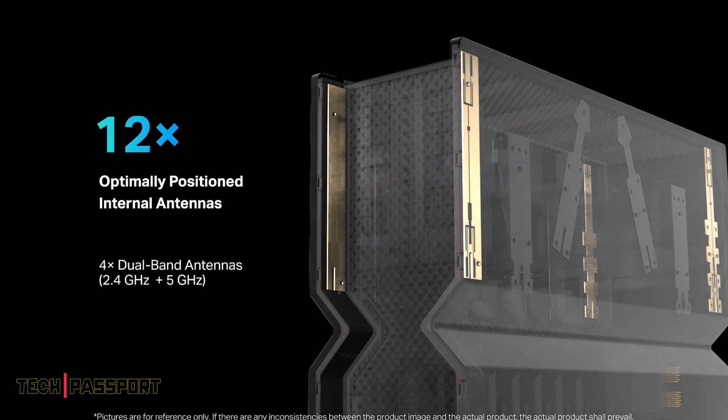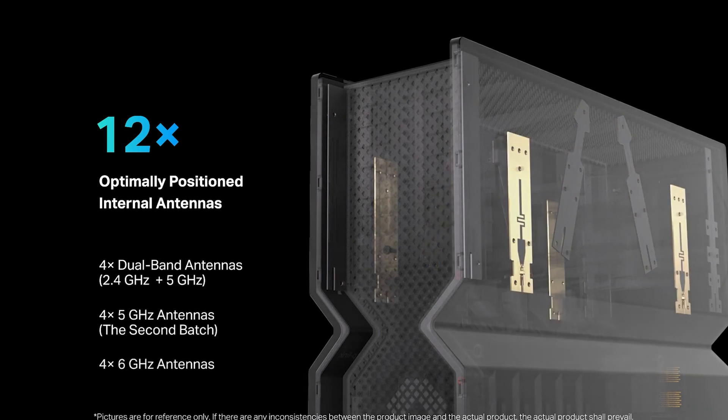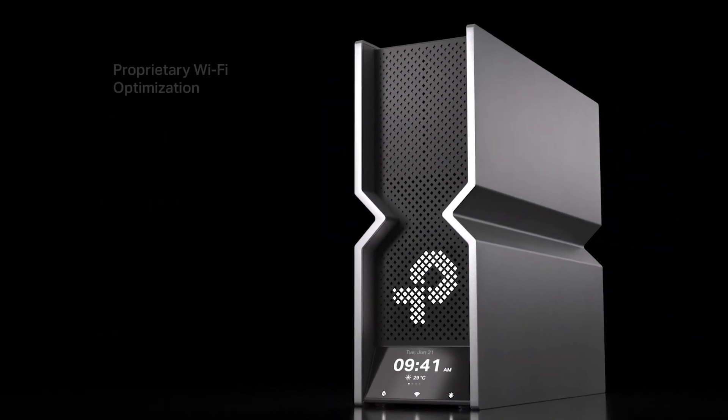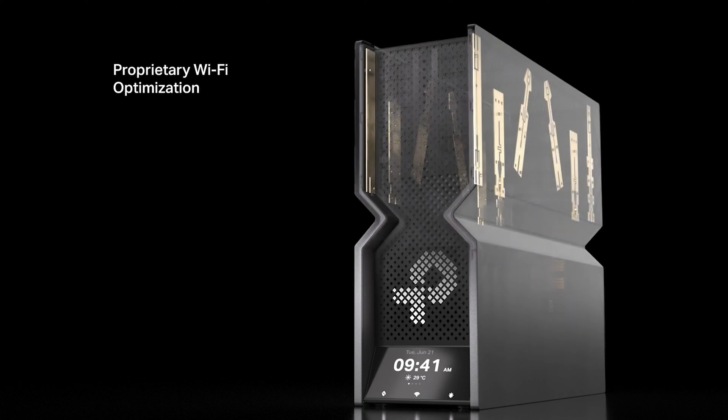Behind the Wi-Fi 7 router's brand new casing is its powerful core hardware, which includes its CPU and antennas. The antennas are a key part of performance. Archer B900 is equipped with 12 of them, providing 16 streams to clients simultaneously. All are optimally positioned and internal.